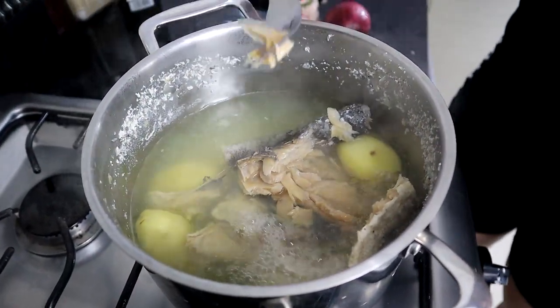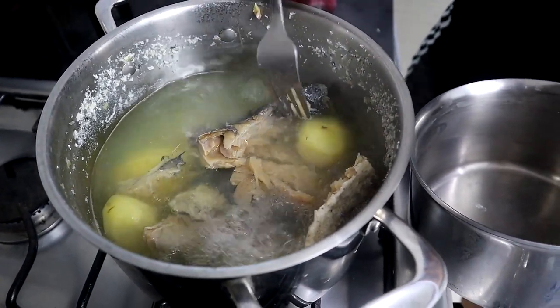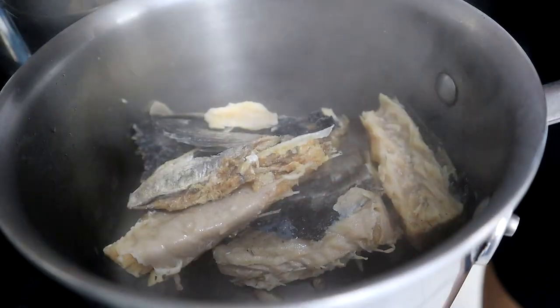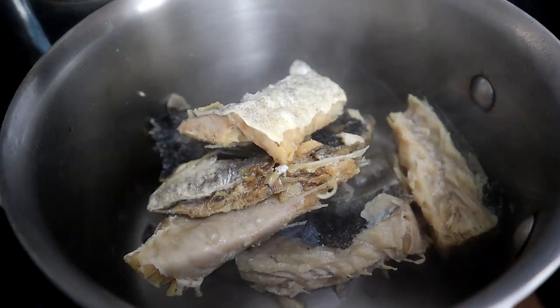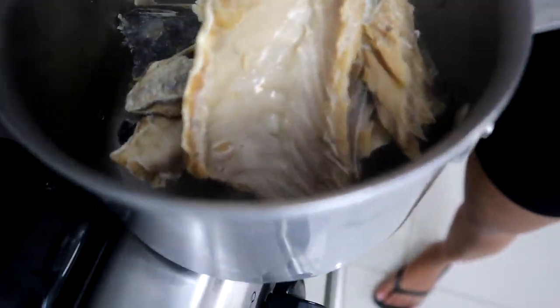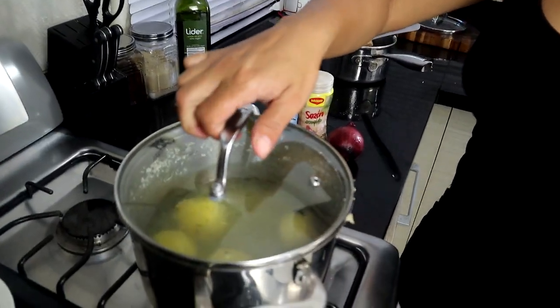When it looks like that you know your bacalao is ready. I'm going to leave the potatoes a little longer since they need more time, and take the bacalao out so we can remove the bones. Most people prefer the boneless version because bacalao with bones is cheaper, but you have to deal with removing the bones and skin, and a lot of that goes to the garbage. With boneless, everything you buy is exactly what you'll eat.